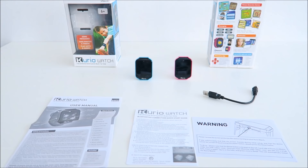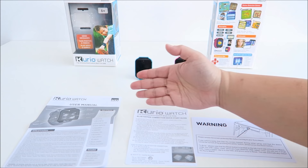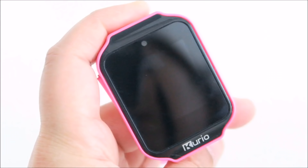Let's take a look at what we have in the box first. The watch is available in pink and blue, so you can pick one. Inside the box it comes with a USB cable and the instruction menu. I'm going to show you the outlook of the watch, then we'll move on to the apps.